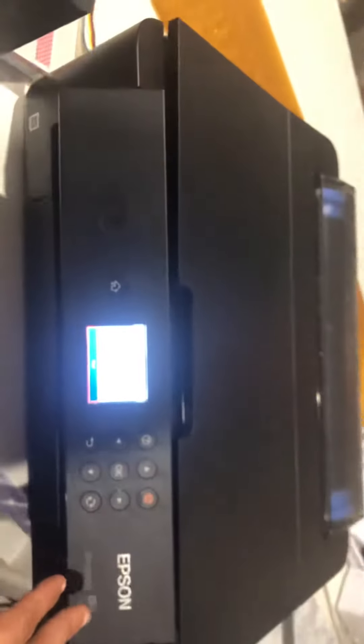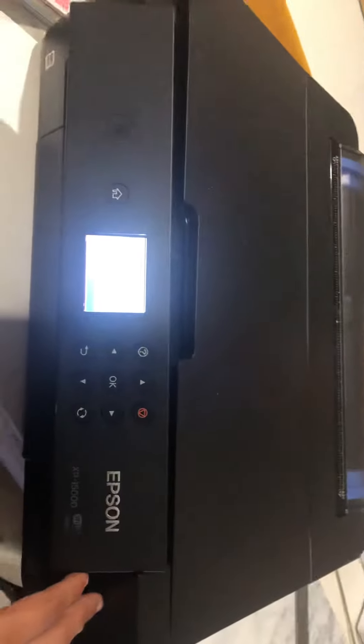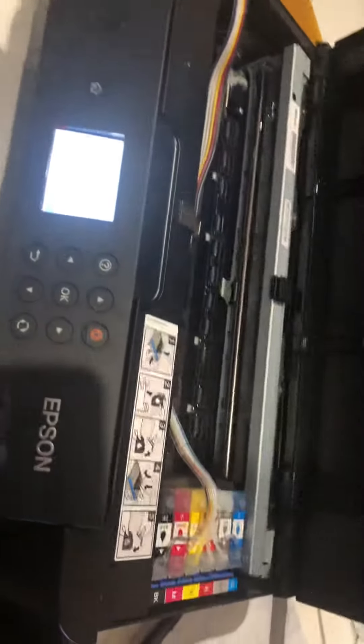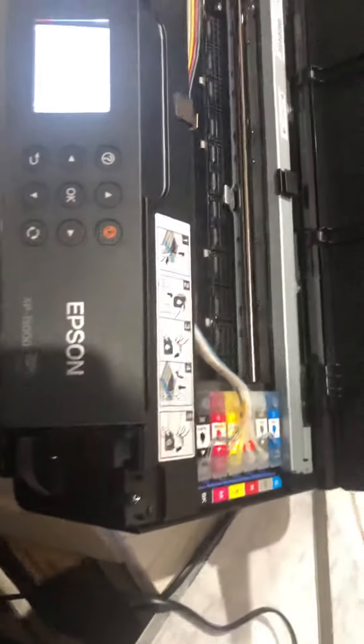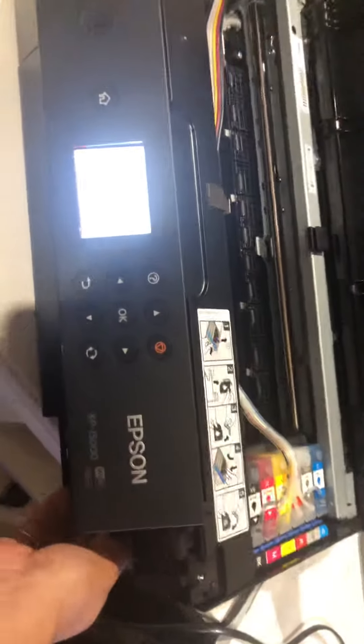At the front of the printer, go to where the label is and raise it. There is a screw — you're going to unscrew it. After unscrewing, mind you I had already had it loose, you're going to remove this little guy. That's pretty heavy.